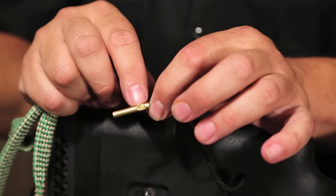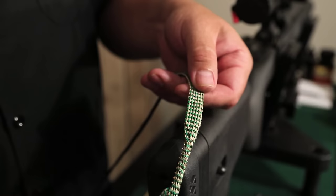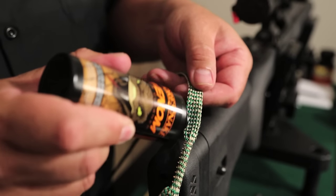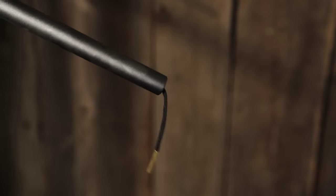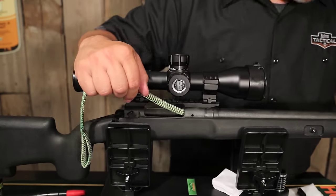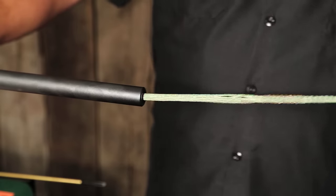It is also stamped with the corresponding caliber or gauge of weapon that this is for. For the cleaning stage we're going to go ahead and add the Hoppies Bore Snake Venom to the front part of the Bore Snake and run it through the barrel, pulling it completely through the entire length of the barrel.